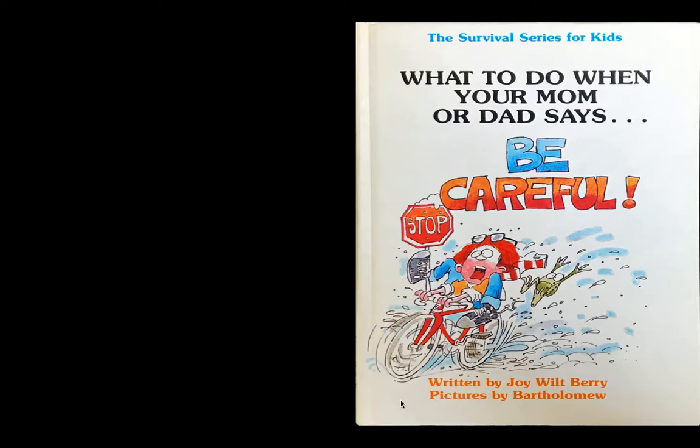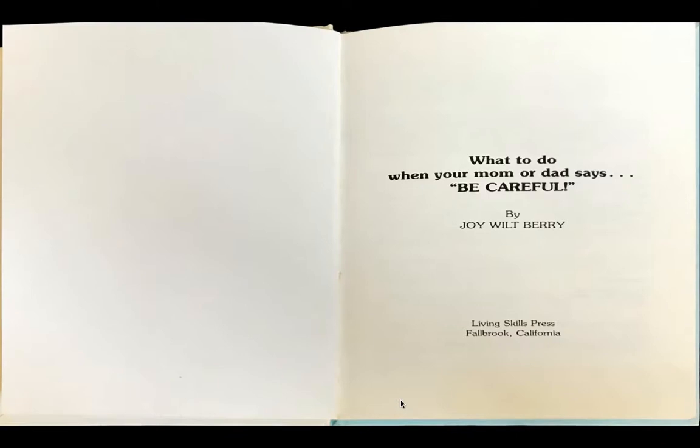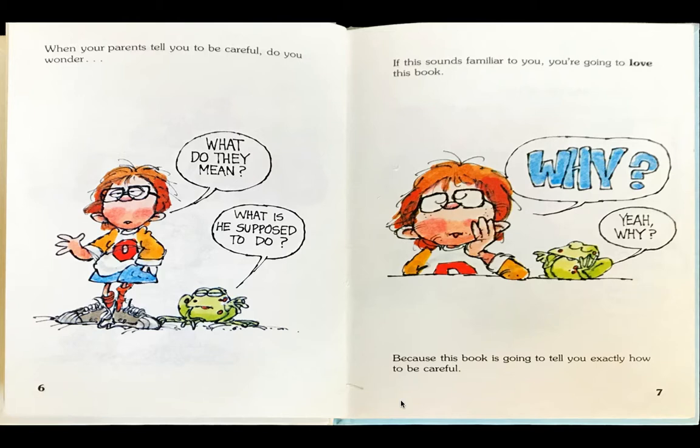The Survival Series for Kids. What to do when your mom or dad says be careful, by Joy Wiltberry. When your parents tell you to be careful, do you wonder what do they mean? Frog says, what is he supposed to do? If this sounds familiar to you, you're going to love this book.